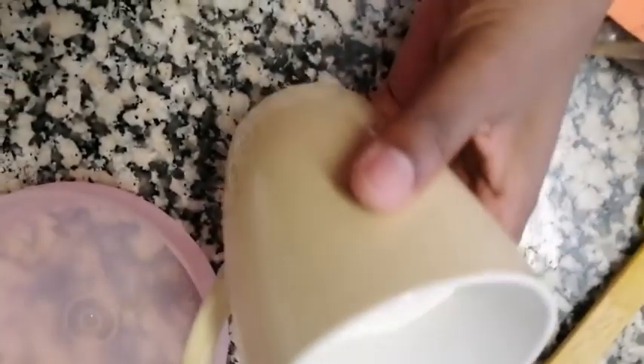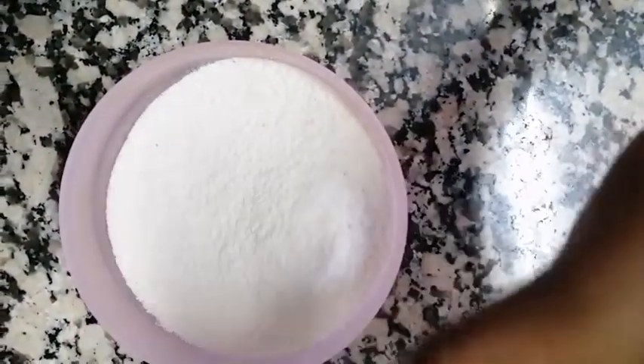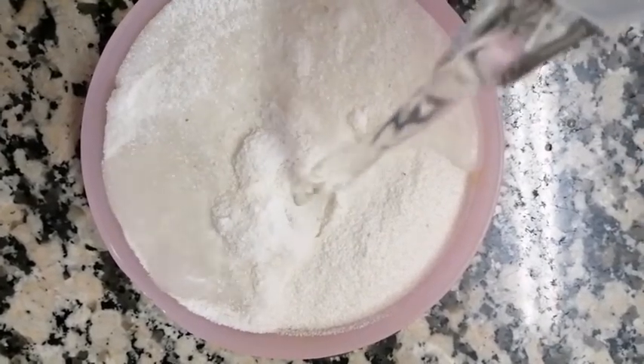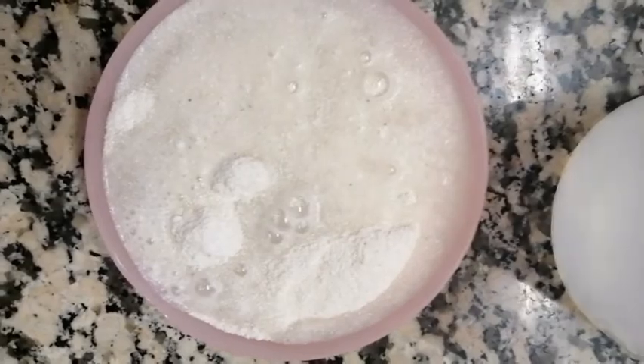Now let's mix the maize meal and water. I have half a cup of maize meal here. We're going to mix that with water — stir well and make sure there are no lumps.